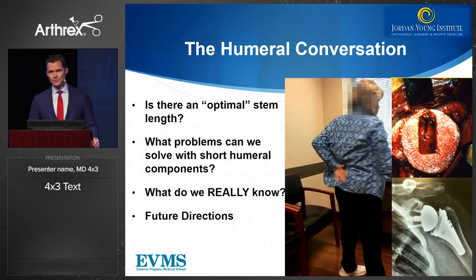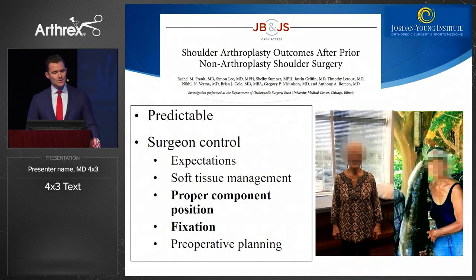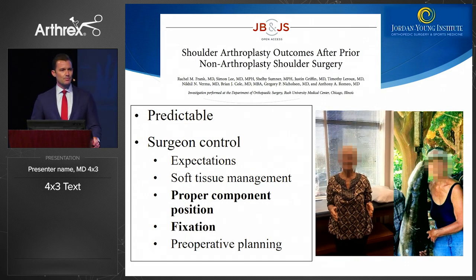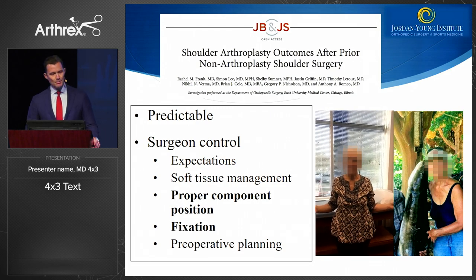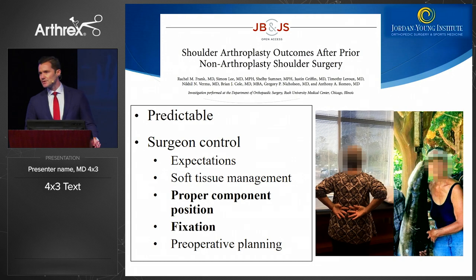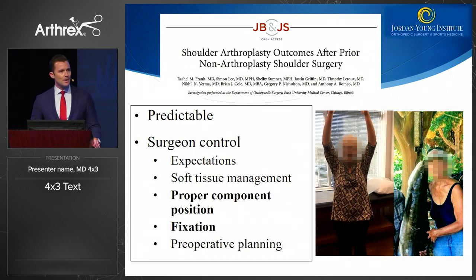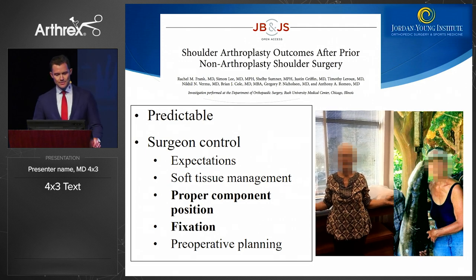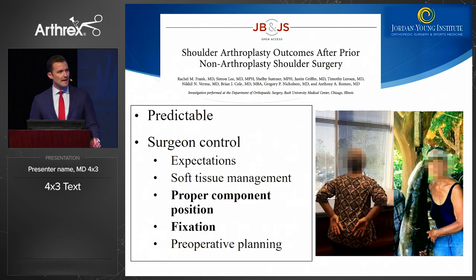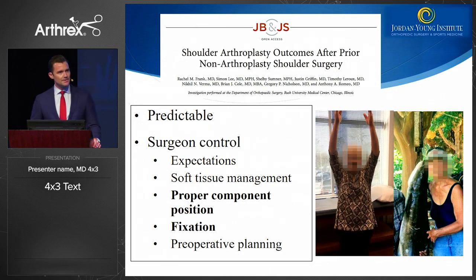What problems can we really solve with shorter stems, and what do we really know about these stems? We looked at how patients do, and we know that patients with prior surgery may not do as well as others. The factors we can control include soft tissue management in shoulder arthroplasty, getting the components in a proper position, and optimizing our fixation — which is really the focus of this talk. This patient was very happy six months after her shoulder arthroplasty to catch the largest fish she had ever had.